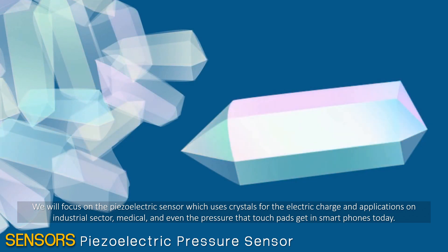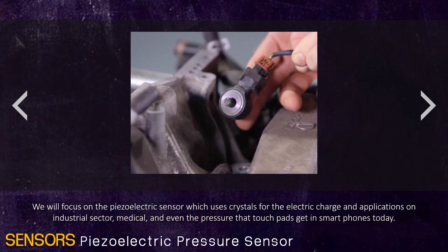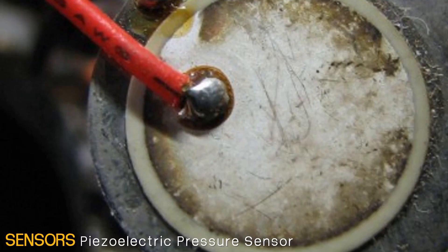We will focus on the piezoelectric sensor which uses crystals for the electric charge and the application on industrial sector, medical, and even the pressure the touchpad gets in smartphones today.